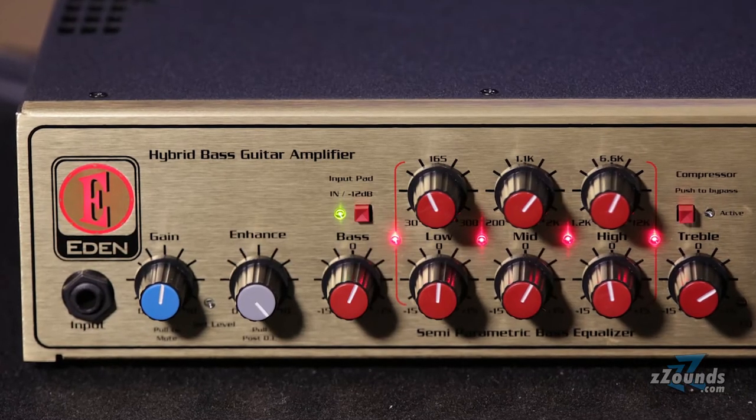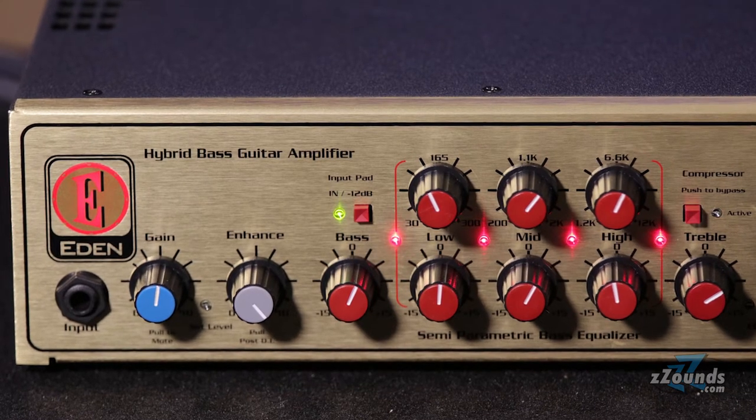On the front of the amp you'll find a preamp gain control and Eden's special enhance control. This powerful tone shaping option simultaneously boosts lows, upper mids, and highs while cutting low mids.